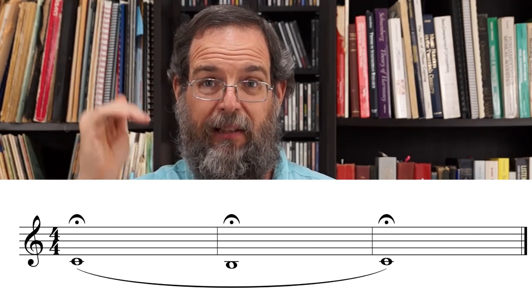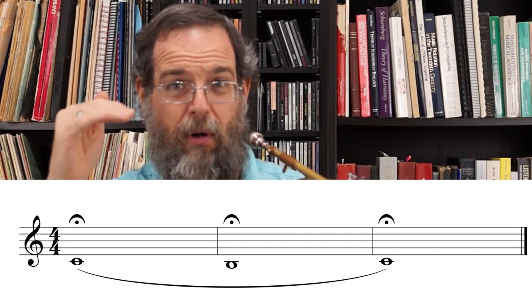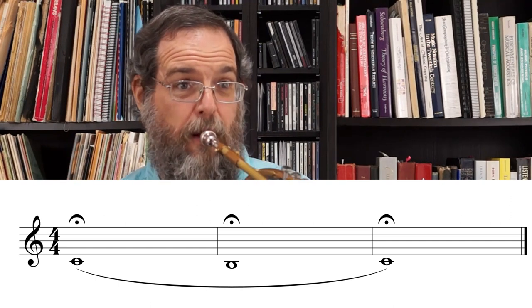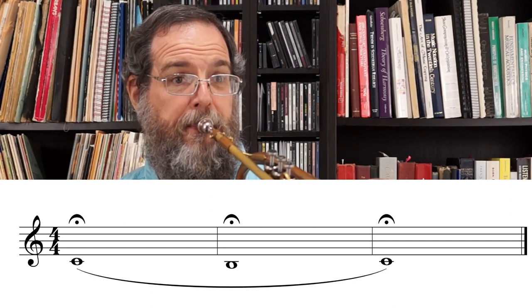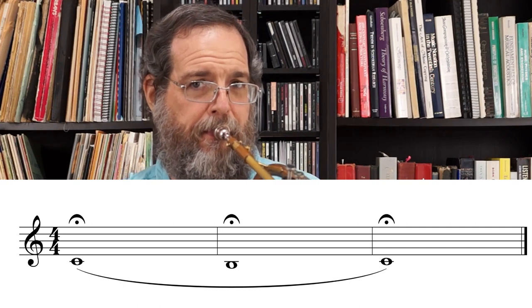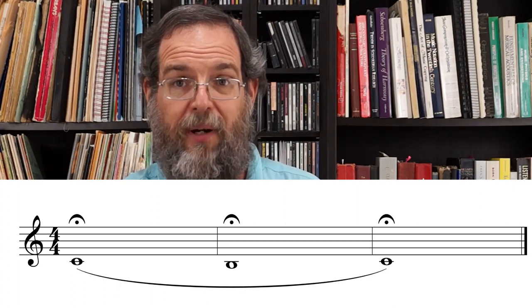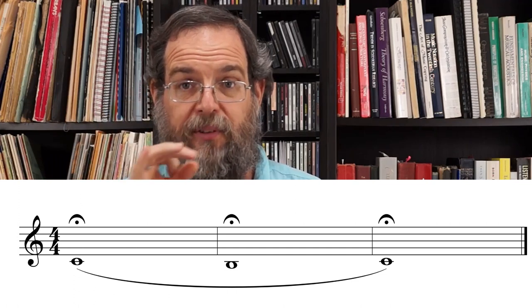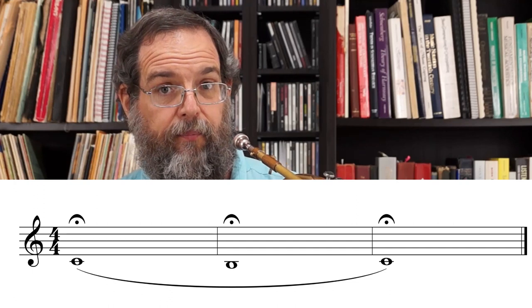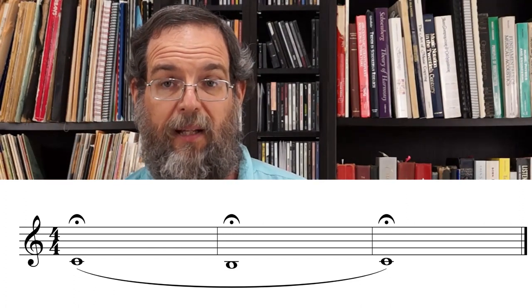When you're comfortable with that, when you can buzz exactly those pitches — C, B, C — you're ready to try to bend it on the trumpet. What we're doing is that same exact frequency but on open fingering. And by the way, that's what we mean by bend: when you don't change the fingering but you bend it down a half step. You're basically playing it out of tune.